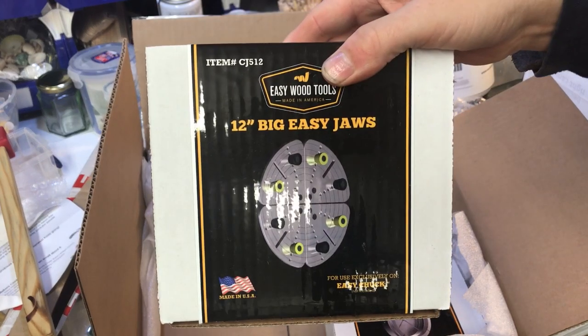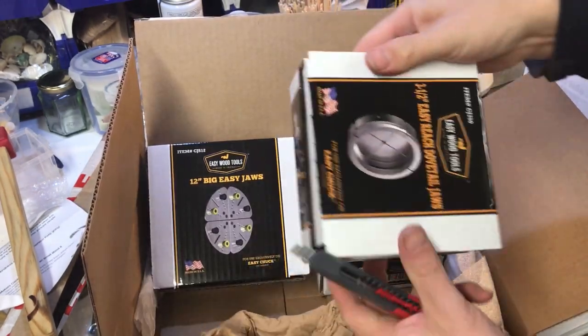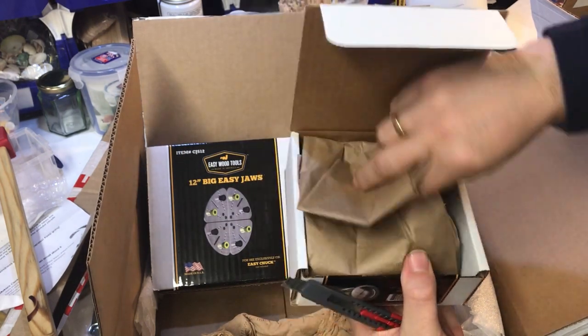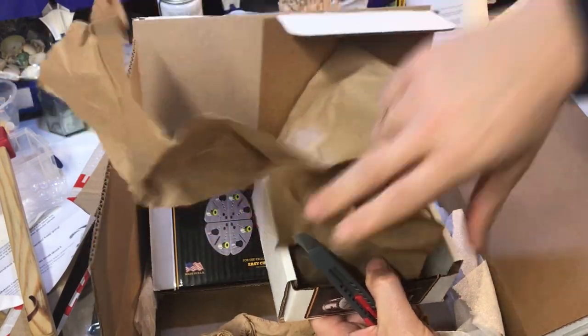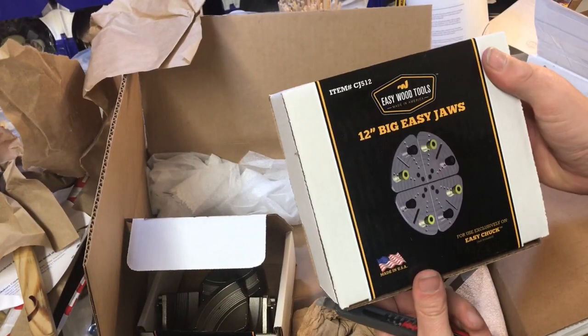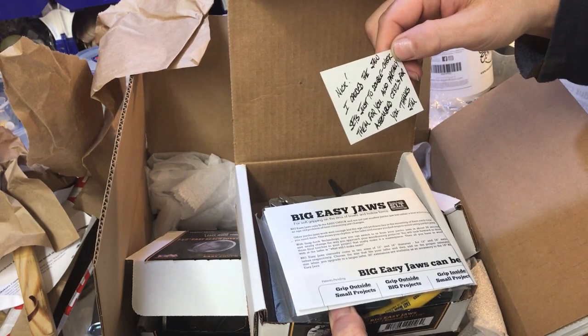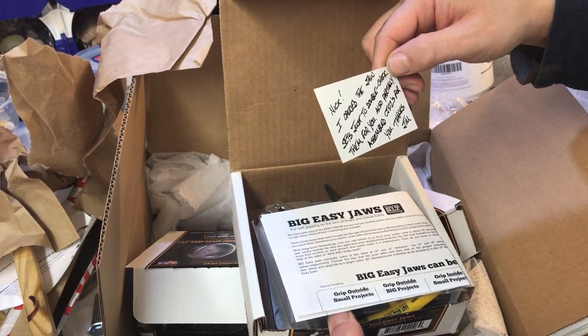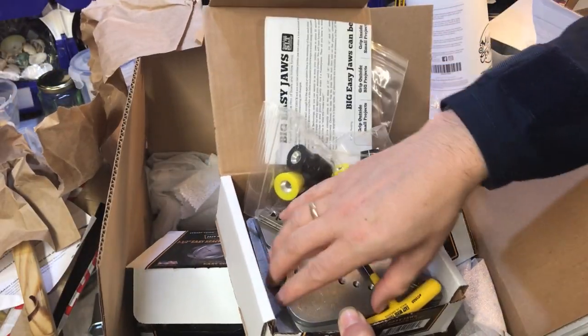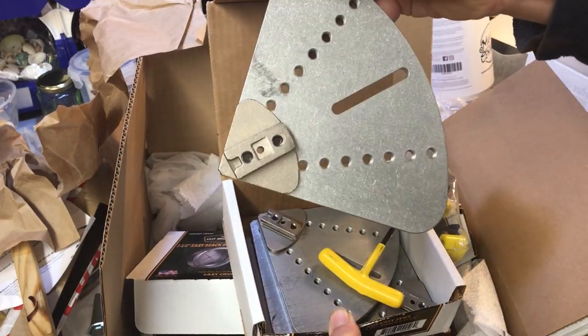Some more Easy Wood Tools stuff. The Easy Reach Dovetail Jaws. Easy Reach Dovetail Jaws again — different type. Easy Jaws. Nick, I opened the Jaws set just to double check them for you. Thanks, Jim. Thanks Jim from Easy Wood — or everyone at Easy Wood. I really appreciate you sending these bits down. We will be doing a project with those Easy Wood Tools Chucks and Accessories really soon.